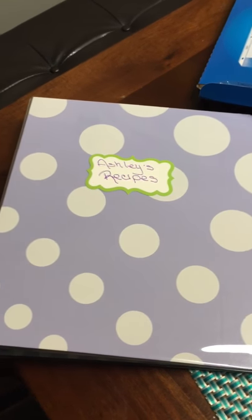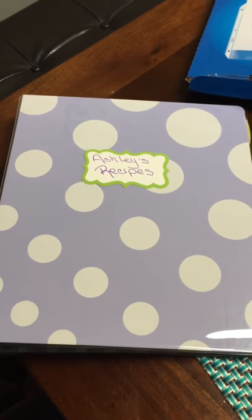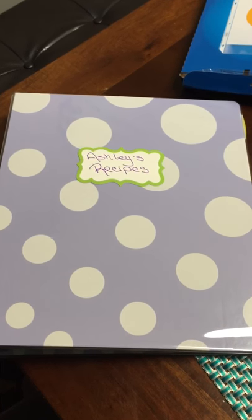Hi guys, it's Lisa with Make It So Seville. I just wanted to show you my idea for today, which is this recipe binder. If you're like me, I'll show you what I previously had — I had this folder.